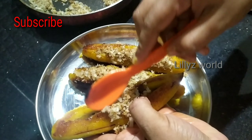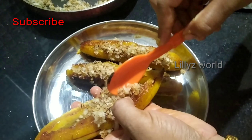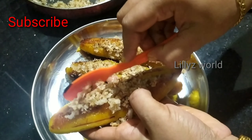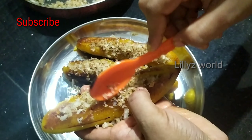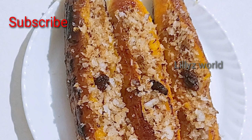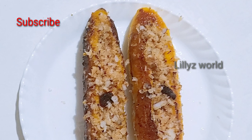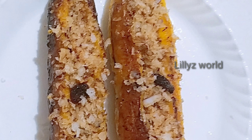We will make this recipe easy to make as a snack. If you want to share this video, please share this recipe with your friends and relatives. Subscribe to our channel.